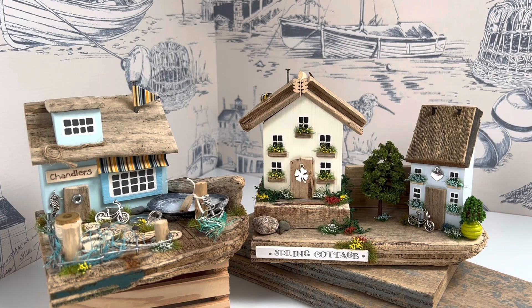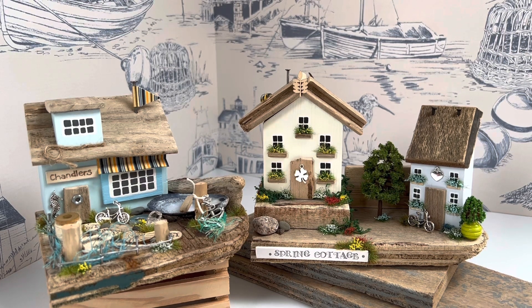Then, out of my stash — drum roll and fanfare — comes the finished article, after a lot of painting, cutting, thinking, sticking, looking, twiddling them round, and all the different things that you do when you're making something.